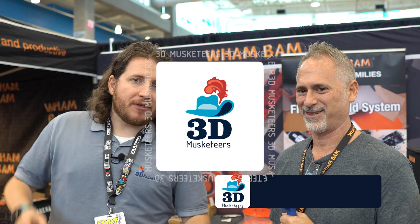We are over at the Wham Bam booth here talking with my buddy Peter. You guys might remember a little bit ago we had Peter on the podcast with Cardoh — you can check that episode out. There's some pretty awesome stuff coming out from Wham Bam, so let's talk about it.